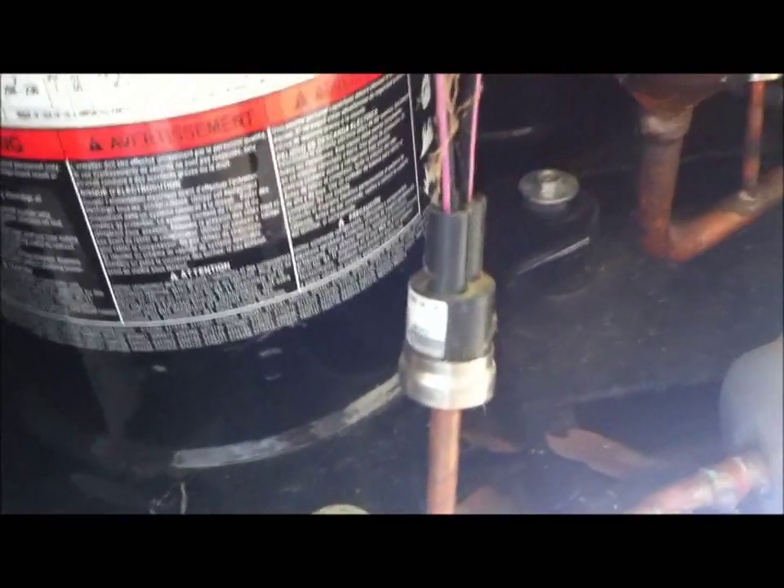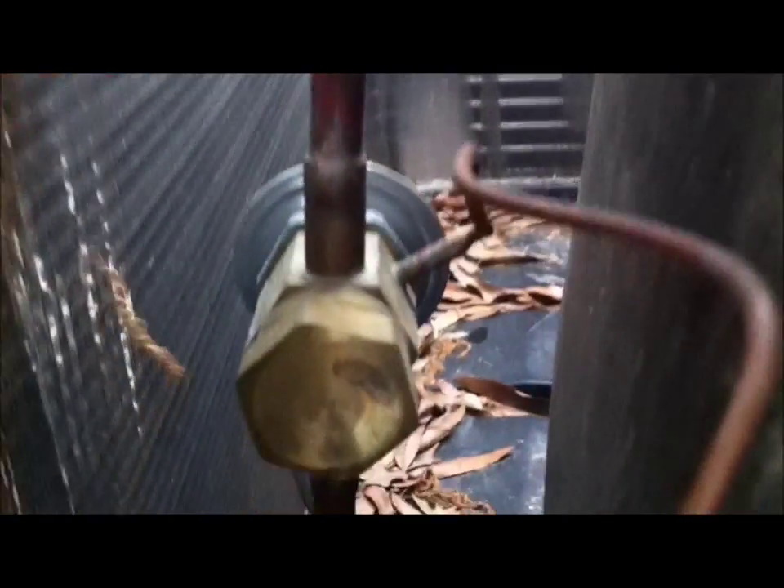There's the reversing valve, the dryer, the pressure switch, and the expansion valve.